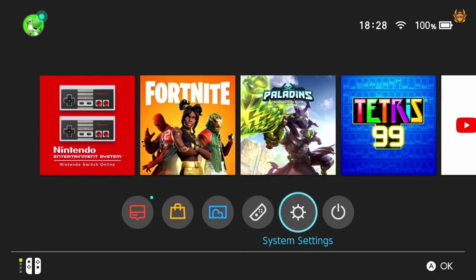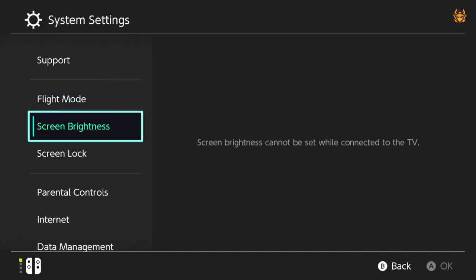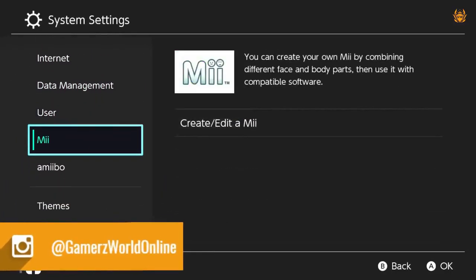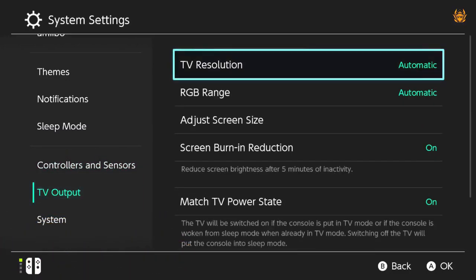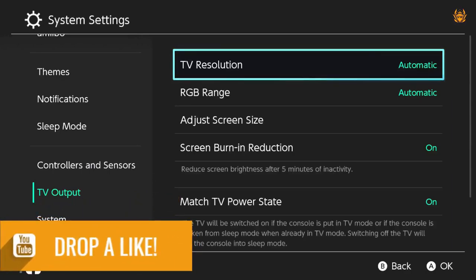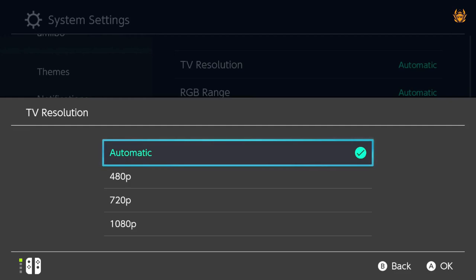Fire up your Nintendo Switch and head on down to System Settings. Once you're in System Settings, you need to scroll all the way down the left-hand menu until you get to the TV Output section. Head on over to TV Resolution — you can see it's set to automatic, which I think is the default that all Switches are set to. That is the menu you're after. Head on in to TV Resolution.